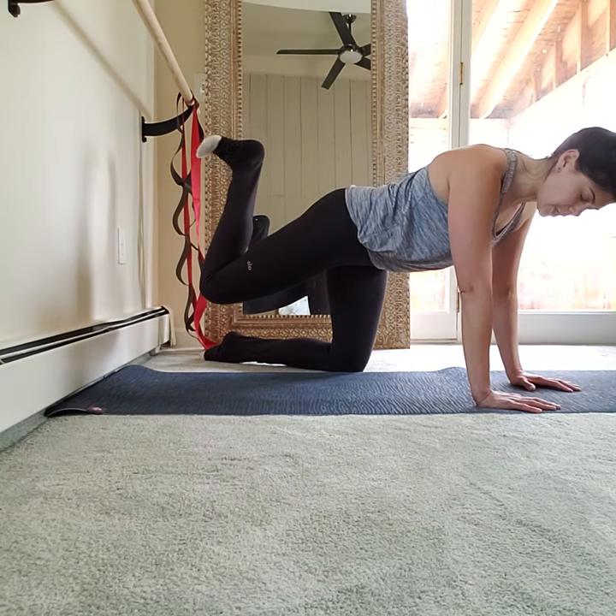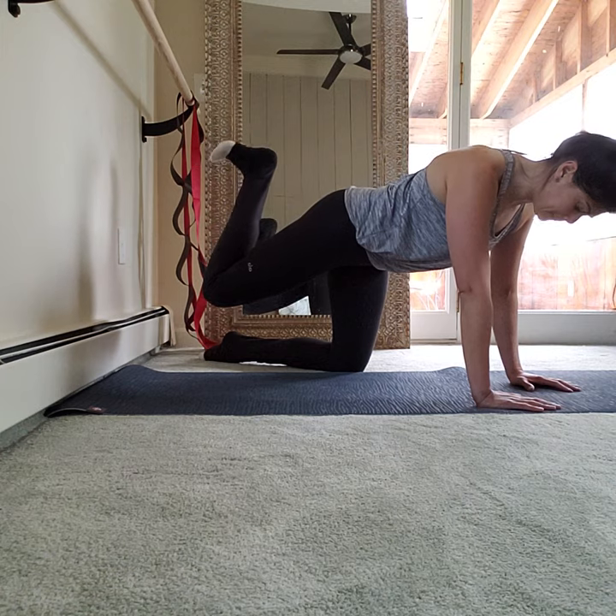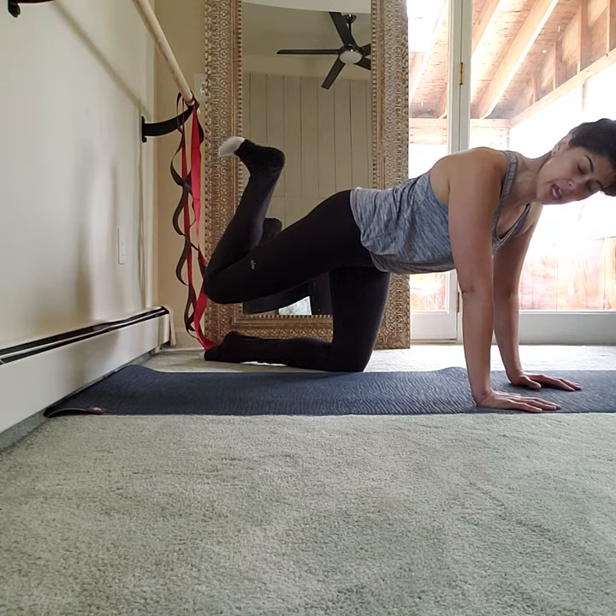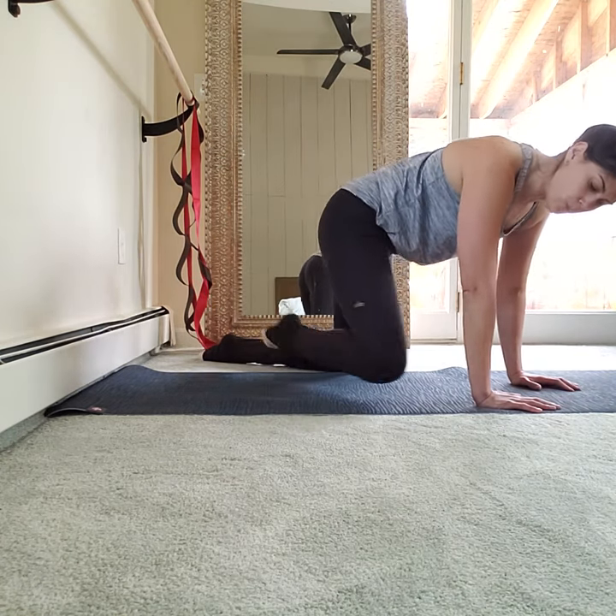Last 10 counts here: 10, 9, 8, 7, 6. There's no stretch — we just go right into pretzel on the other side in 2 and 1.